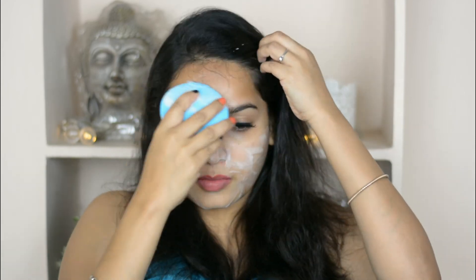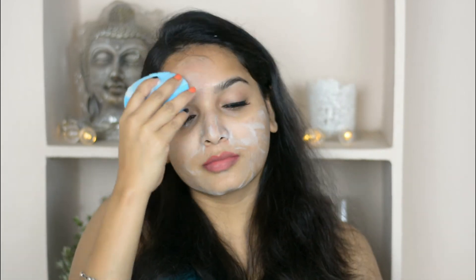Now using the other side, I'm cleaning my forehead area. Then I'm taking the upper part and cleaning around my nose area, and now I'm also cleaning my neck area.